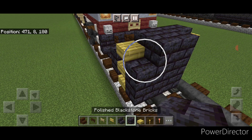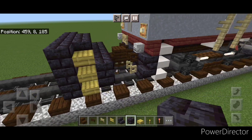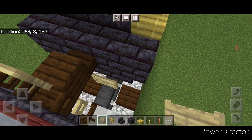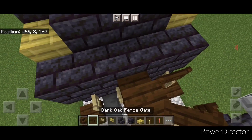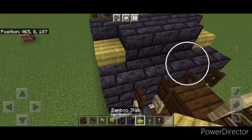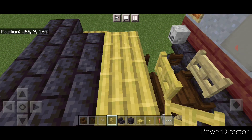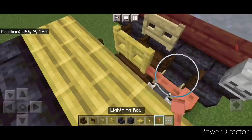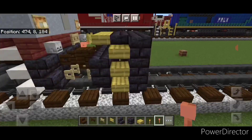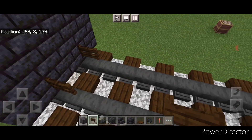In front of that do a five by three of black stone brick block coming out to each side of the tracks. Then come back here and above each rail open a birch fence gate on bottom, then above each of those open a dark oak fence gate. On the top middle back here do three bamboo top slabs in the center, then a bamboo fence gate on the middle. Then crouch and put a sideways lightning rod here and one on this side.